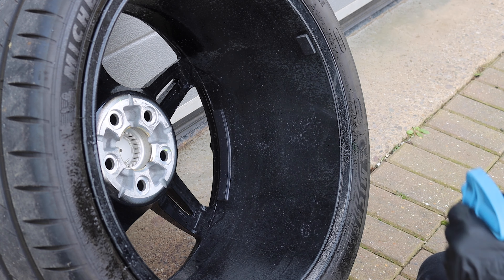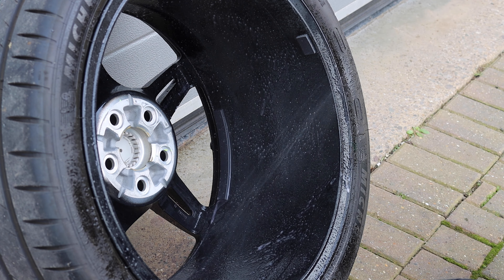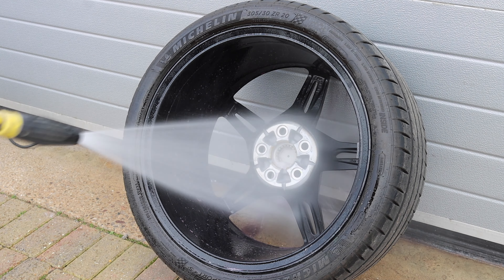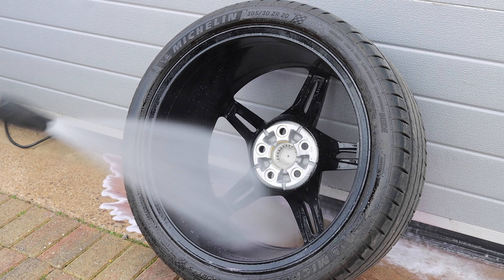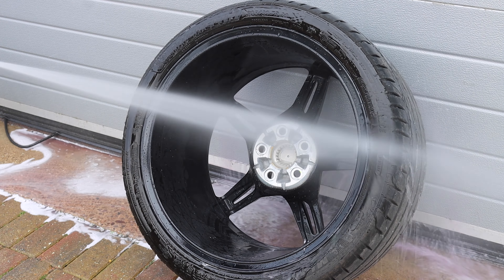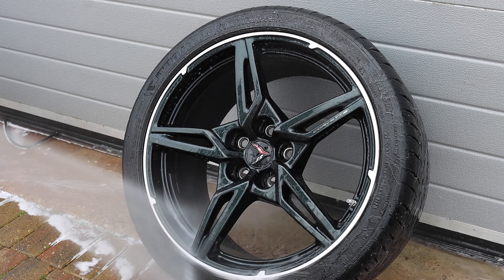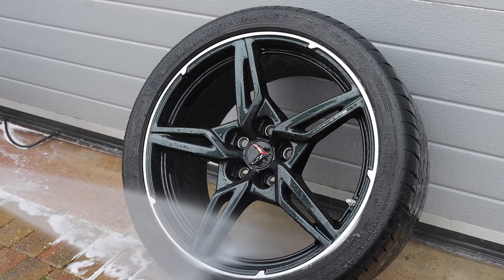To begin with, I'm spraying an iron fallout remover onto the wheel before I've even rinsed it. What this will do is start to decontaminate the wheel and also act as a little pre-wash, so when it comes to rinsing it off initially it will take a lot of the dirt with it — which is obviously safer when washing the wheel and will help prevent scratching it.